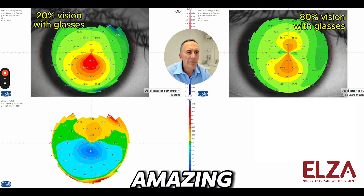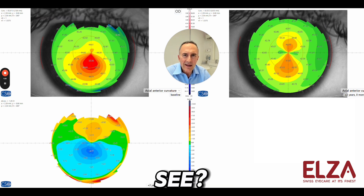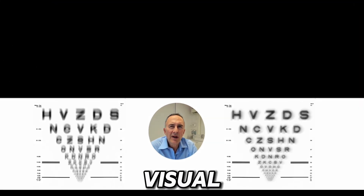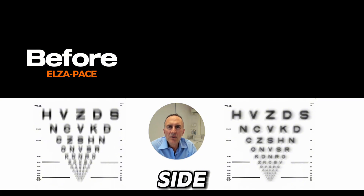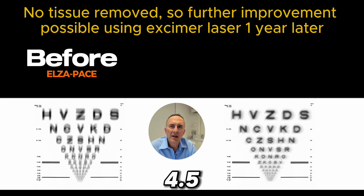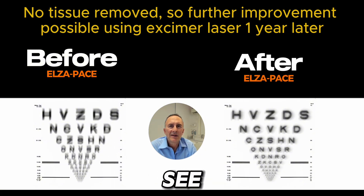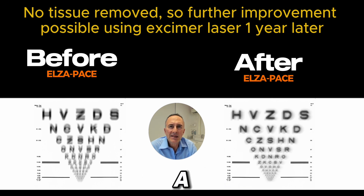That's a really amazing effect for the benefit of the patient. Now, what is the visual impression of the patient? How is the visual quality? On the left side, you see the visual quality before Elsa Pace with glasses and a pupil of 4.5 mm in diameter — typical for a 19-year-old during daytime. On the right side, you see the same visual impression with a 4.5 mm pupil during daytime, two years after Elsa Pace. And that's a massive difference.